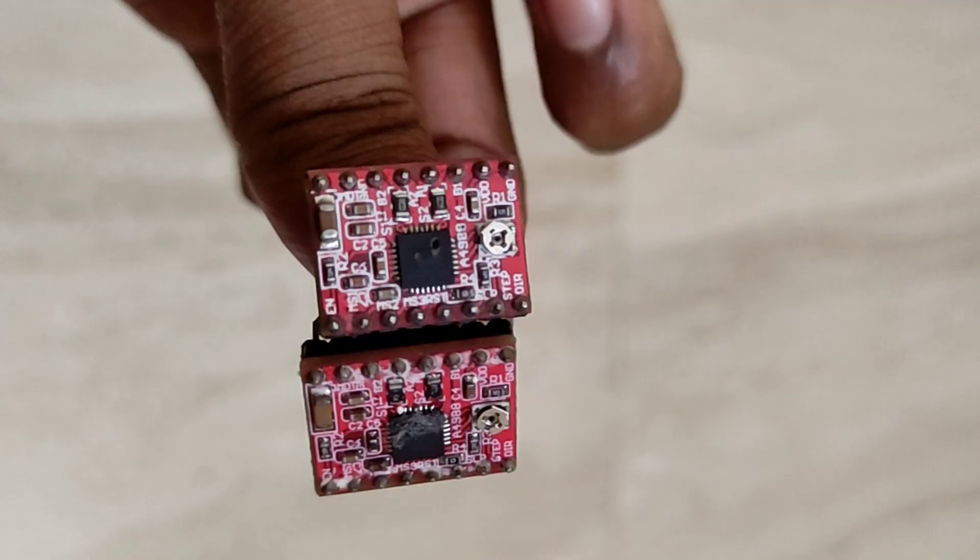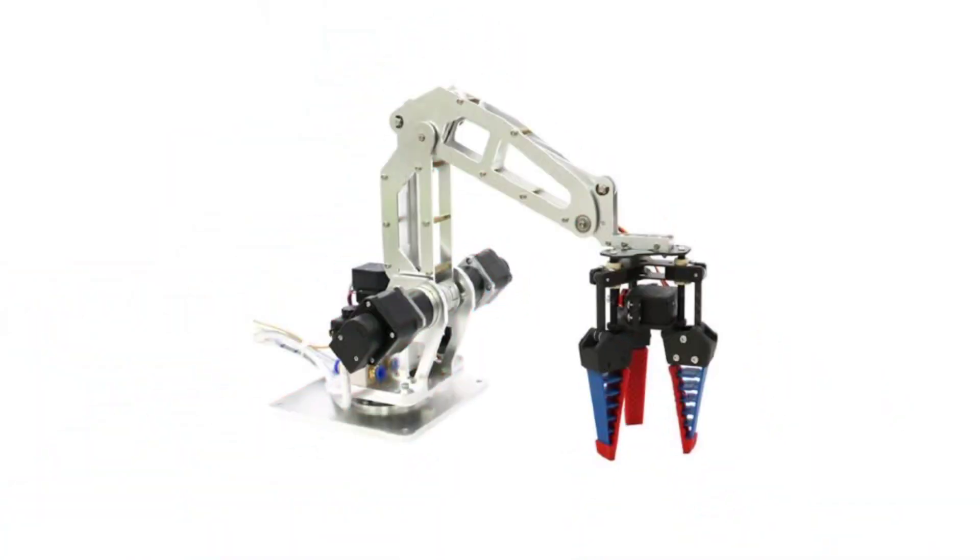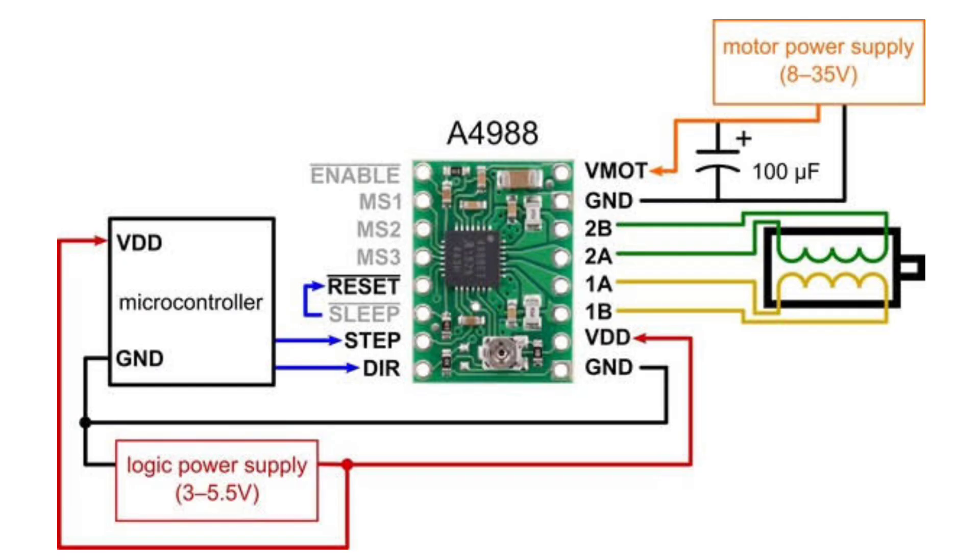With adjustable current control and built-in overcurrent protection, it's perfect for robotics, CNC machines, and 3D printers. This stepper motor driver has pins VMOT and GND for the power supply between 8–35V.